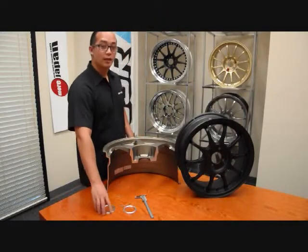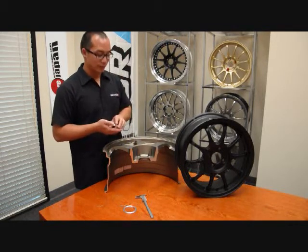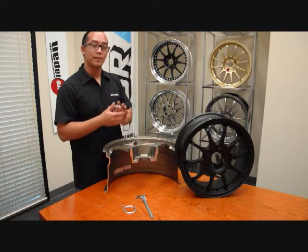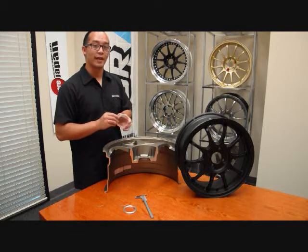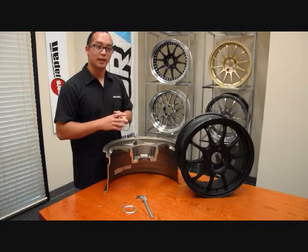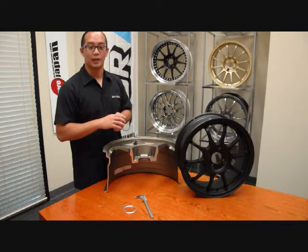What is a hub ring you might ask? A hub ring is a little ring like so that would install onto the back pad of your wheel. What this does is it makes sure that the wheel is fit properly onto your car's hub. That way there's no play, keeps vibration down, and just makes sure that everything is rotating and spinning correctly and true.